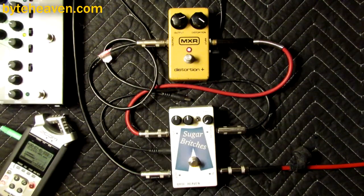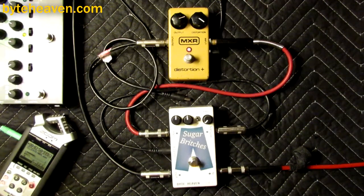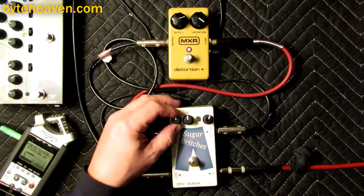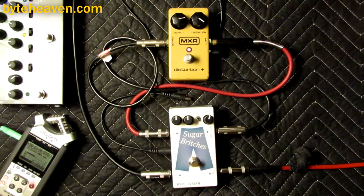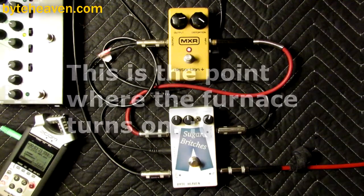And if you feed it that much low-end, it sounds very old-school, even with a crossover. I don't know what just happened there, but yeah, this actually works pretty well, obviously.